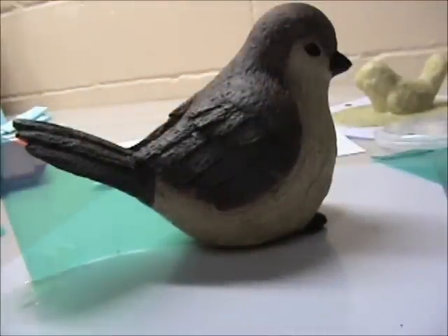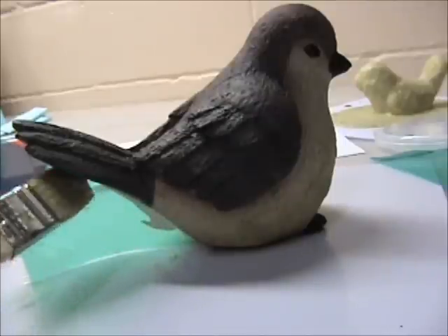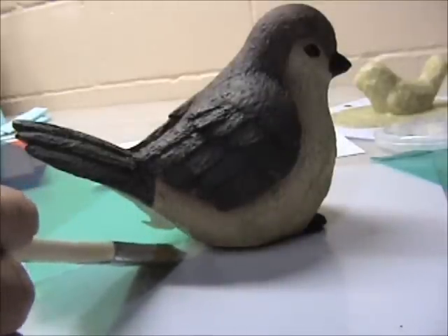Now I'm just going to put a little more latex in there.